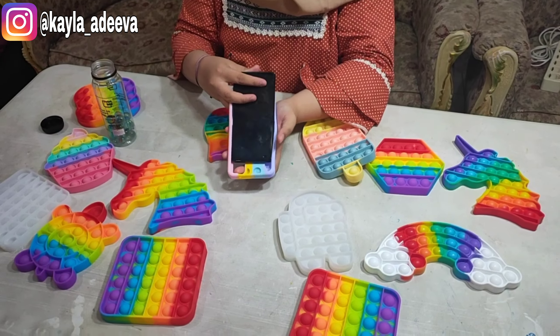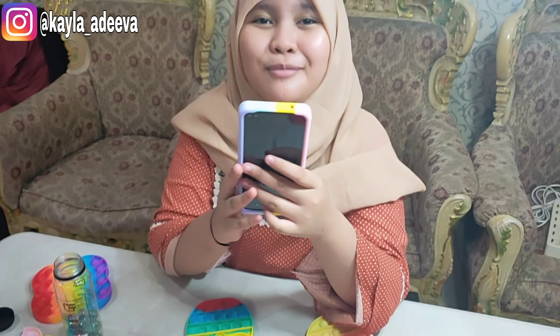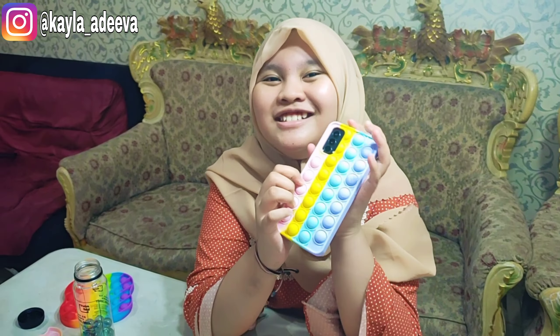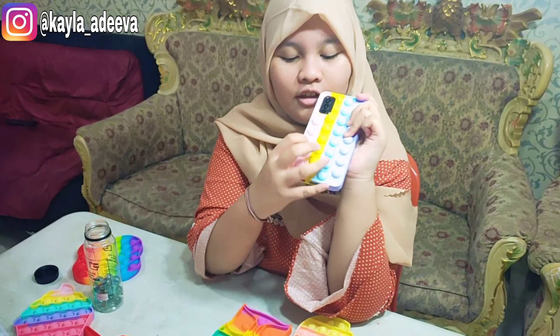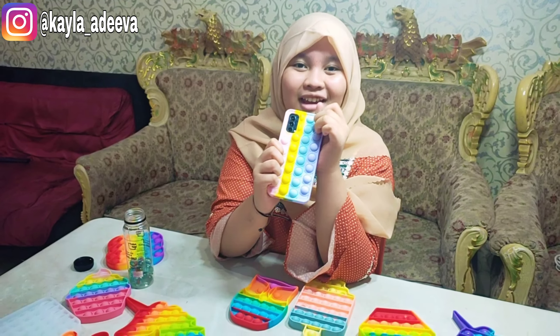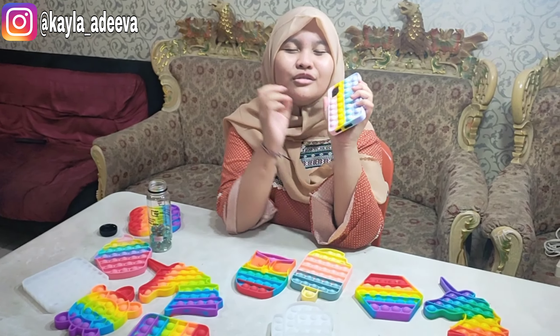Oke, kita masukin ya. Sebentar, pasin dulu. Wow teman-teman, lucu banget gak sih teman-teman? Ini mah kalo misalnya aku punya casing kayak gini, aku auto liat handphone terus teman-teman. Ini gemes banget. Ini tuh soft banget, enak banget. Apalagi kalo digini-giniin tuh kayak ada jendol-jendolnya gitu. Pas itu aku beli di toko online harganya Rp 50.000 udah sama ongkir ya. Ini bagian belakangnya. Bagus banget ya teman-teman, casing-nya. Warnanya juga wuuuuh sekali.